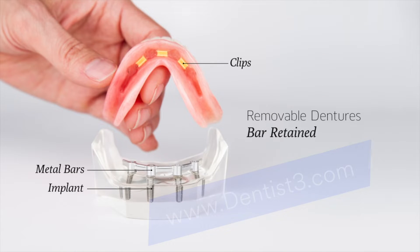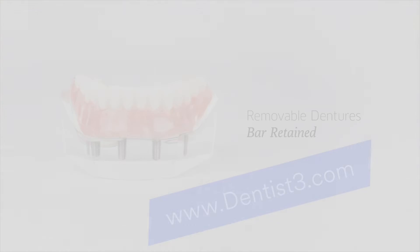Bar retained dentures make use of a metal bar that is attached to several implants. The denture then clips securely onto the bar.